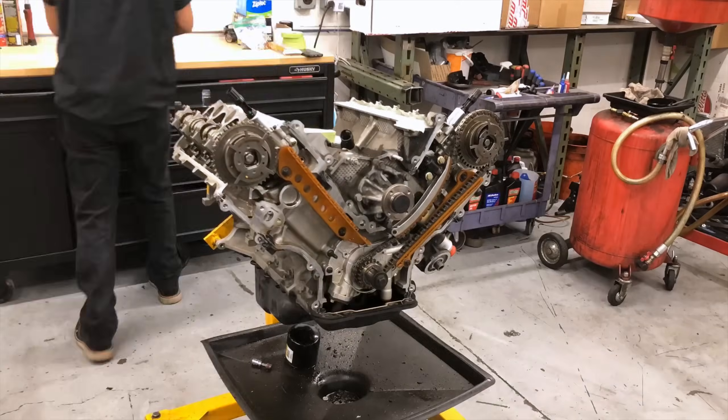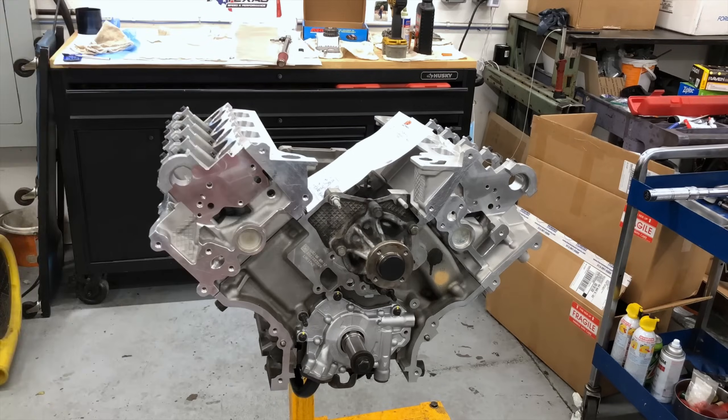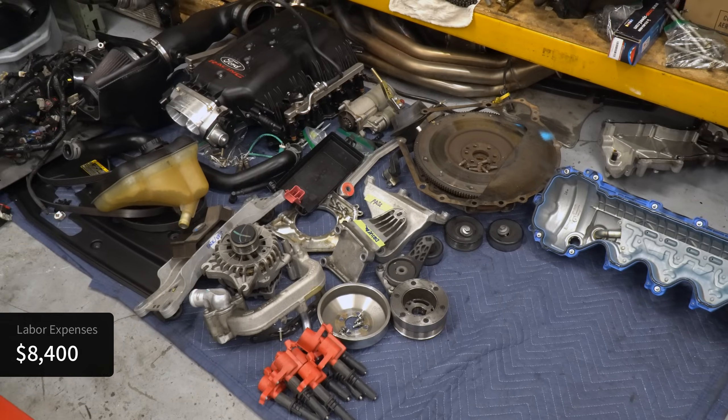Now we're going to talk about labor. It took the shop that rebuilt my Mustang's motor about 70 hours to take the engine out, completely disassemble it, clean the block, hone the cylinders, gap the piston rings, reassemble it, and put it back in the car. At a rate of $120 per hour, that comes out to $8,400 in labor. Add in the cost of fluids, other miscellaneous parts, and dyno tuning, and we'll call it an even $9,000.